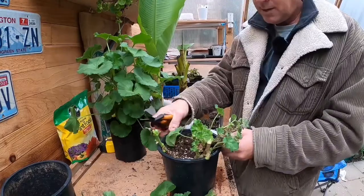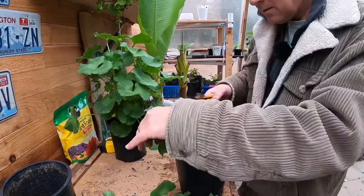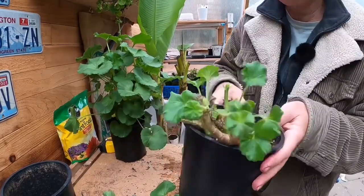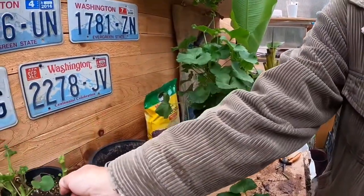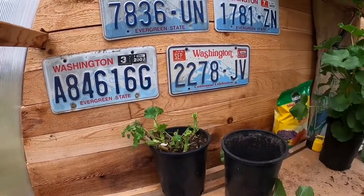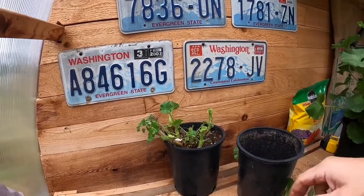Now that doesn't look too bad. It looks pretty drastic, but it doesn't look too bad. Get rid of this last leaf down in here. This is just going to sit right over here up against the wall, let it dry out all winter long.